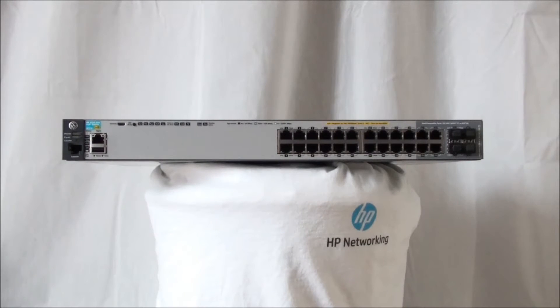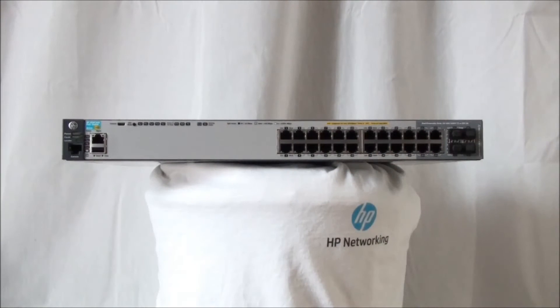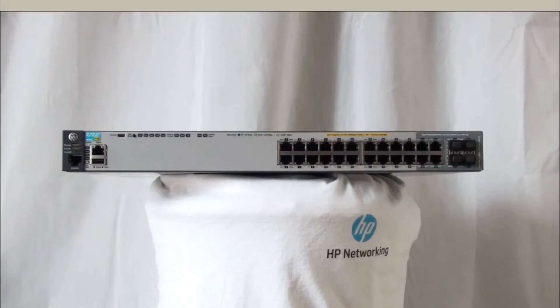By default, the four RJ45 dual personality interfaces in the grey area are enabled. These ports also supply PoE or PoE Plus. When an SFP is installed, the associated RJ45 port will be disabled. Besides multiple 1 Gigabit transceivers, this switch also provides support for 100BX and 100FX.